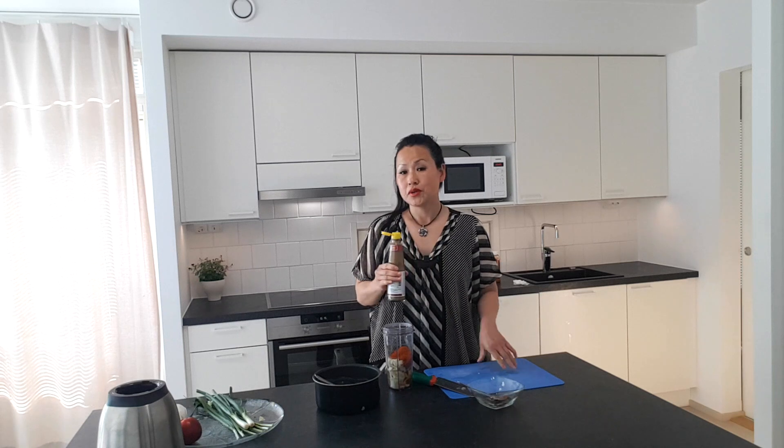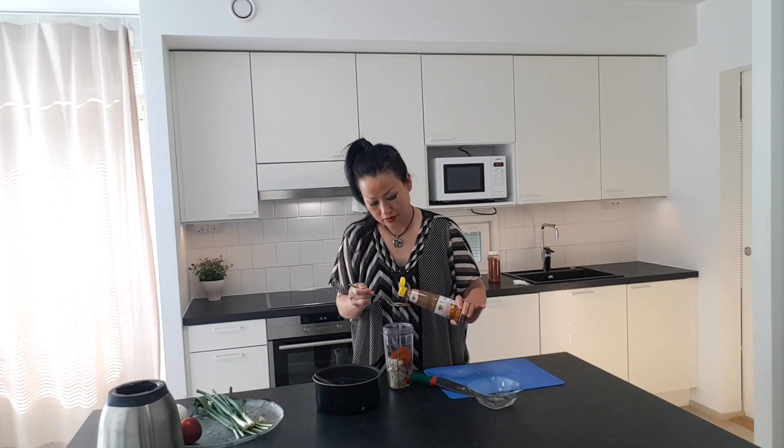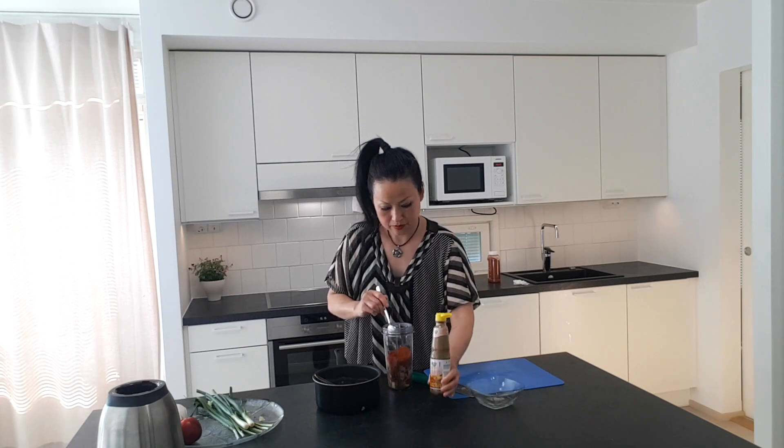This is fish sauce — this really can make kimchi really tasty. Two tablespoons. When I make kimchi I don't use soy sauce, I only use fish sauce because it tastes deeper, stronger, more traditional — it's better.